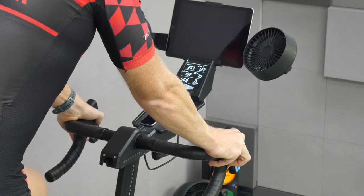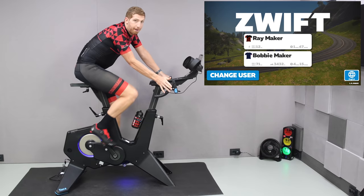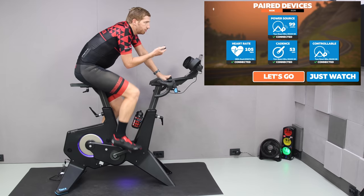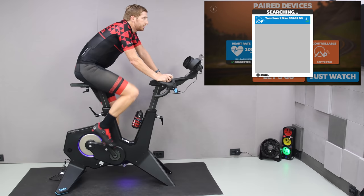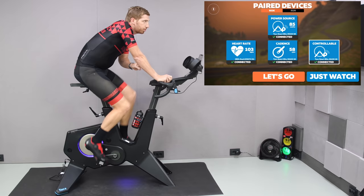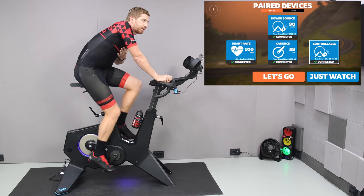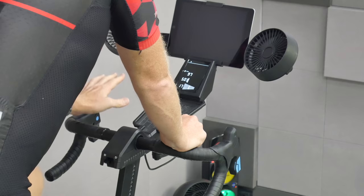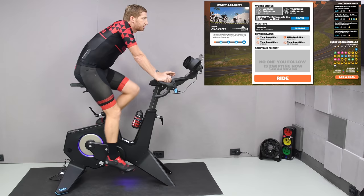Once I go ahead and pair up to Zwift, it's pretty easy — I go in, select controllable, choose the Tacx Smart Bike. It pairs via Bluetooth Smart and pulls in the controllable aspect, plus power meter and cadence. The heart rate is coming from my chest strap. And what you'll notice is that once paired, the display removes all the extra information and now shows just gearing and heart rate — kind of just the basics.